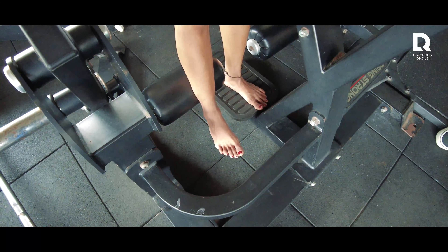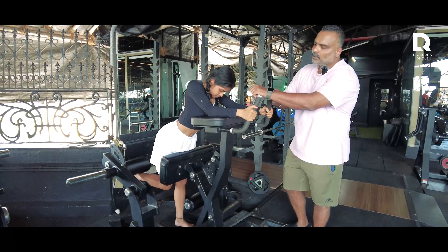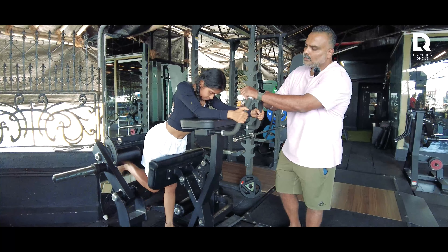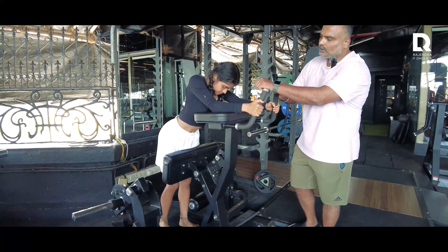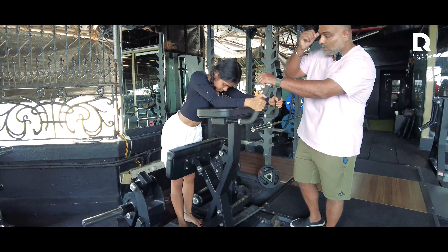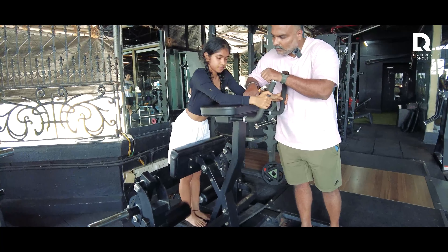Let's go. One, two, three, four, five, six, seven, eight, nine. Look at that.